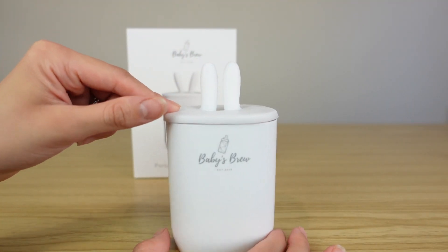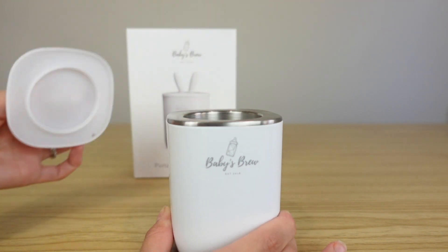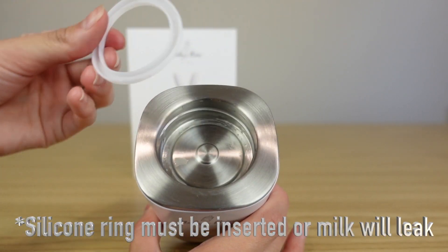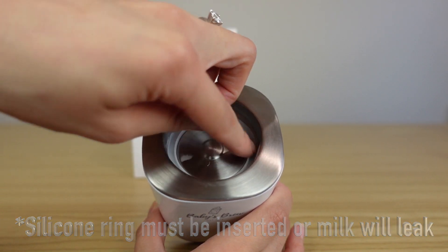This little top silicone piece with the little bunny ears — you can just push it in and pull it up. Here's what the stainless steel plate looks like on the inside. It also comes with a silicone piece that has to be in there at all times when you're using this bottle warmer.